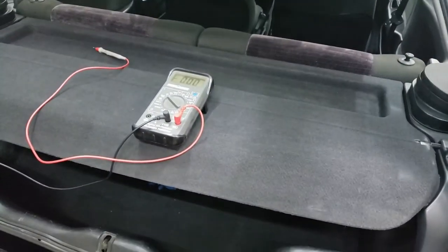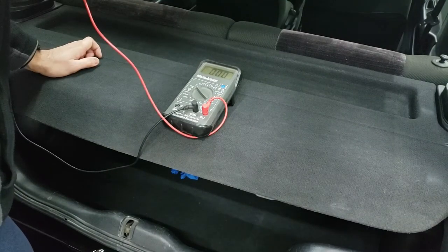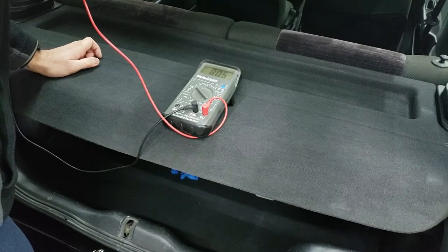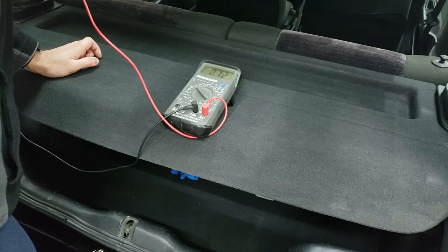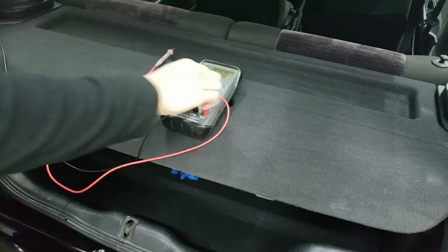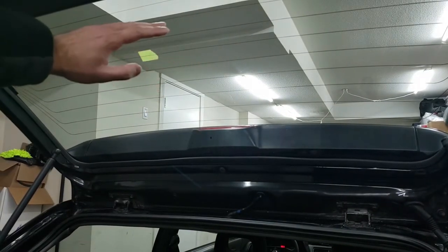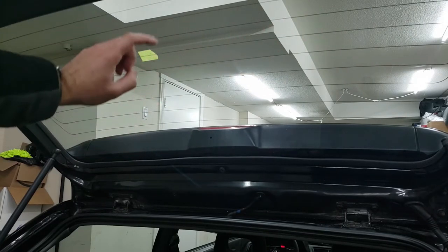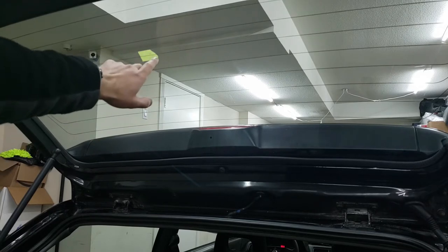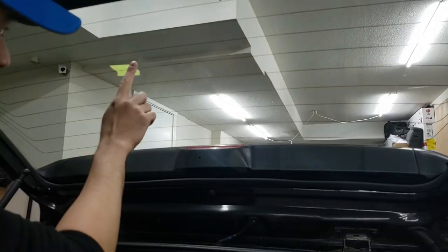I'll show you what the voltmeter says as I touch the two points — you can see it's way above around 8, and that is 0.7. Based off of that, you know there's a break in it because it would be a consistent voltage across the whole line if it wasn't broken. So that is exactly where the break is, and you do that for every single line where you think there is a break.